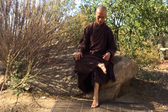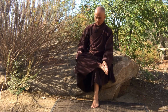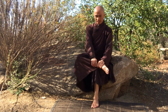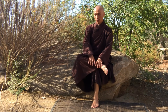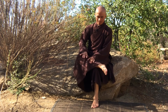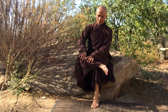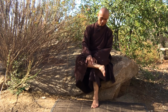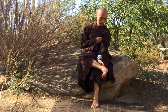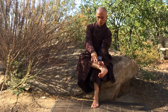Put the left foot down, and cross the right foot over the left knee. Do the same — use your two palms to massage and press the right leg.